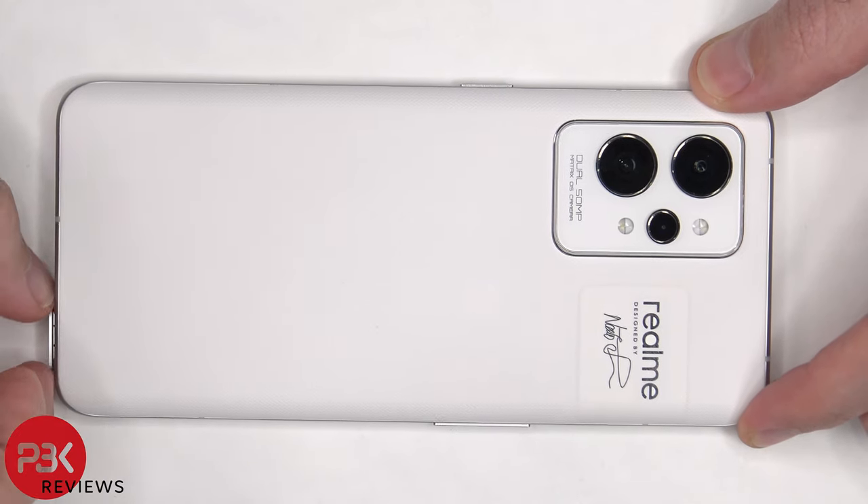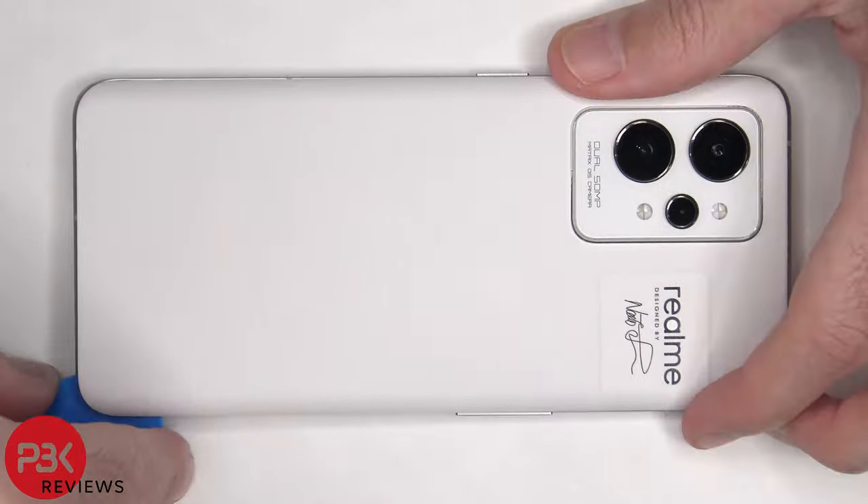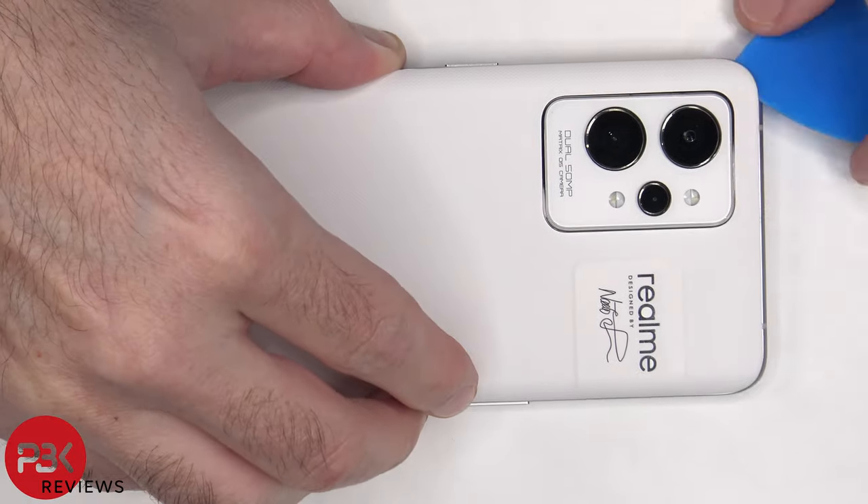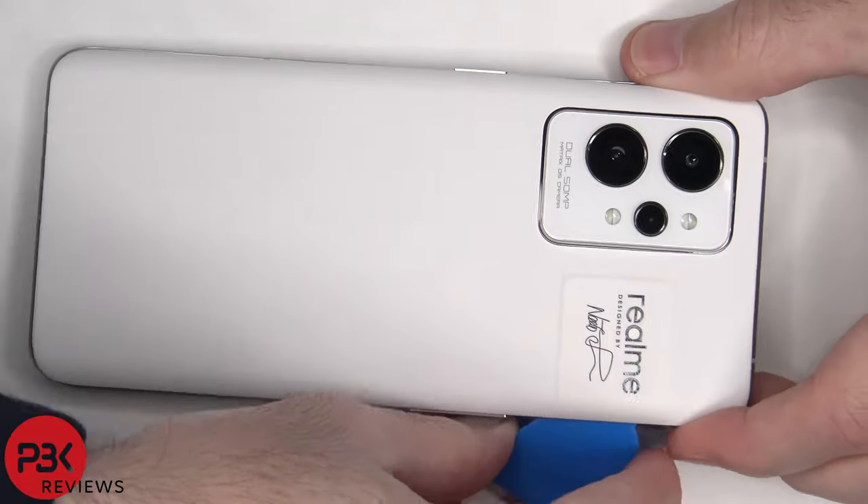First, the SIM tray needs to be removed. Next, we need to apply heat to the back plate using a hairdryer or a heat gun to loosen up the adhesive underneath, and then we're going to use a plastic pry tool to pry the back plate off.